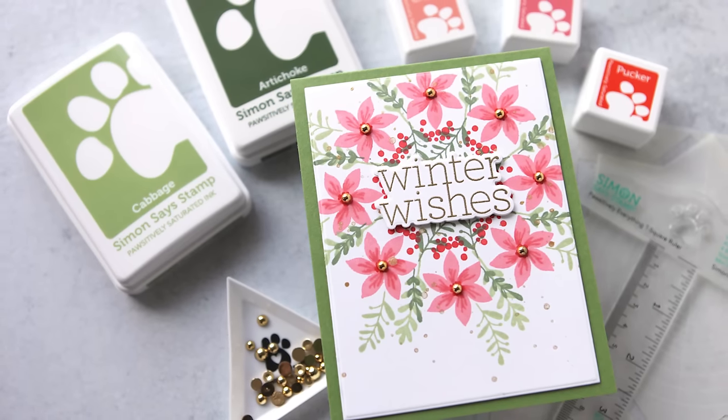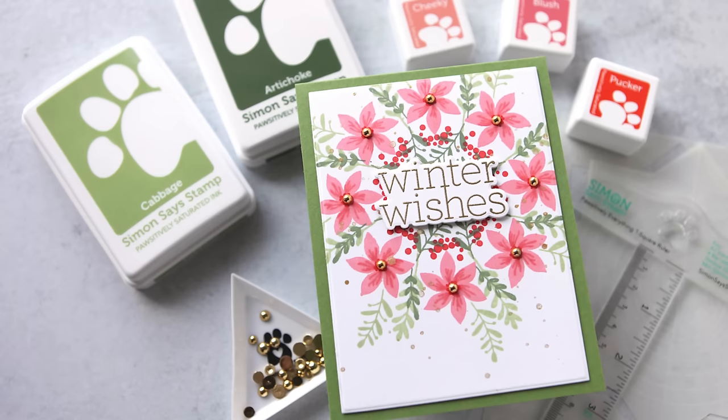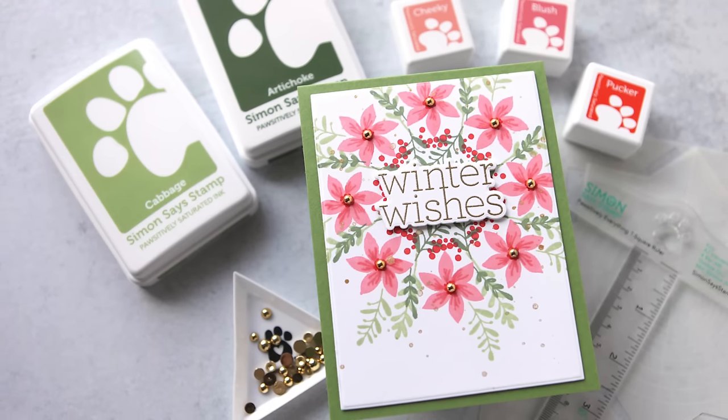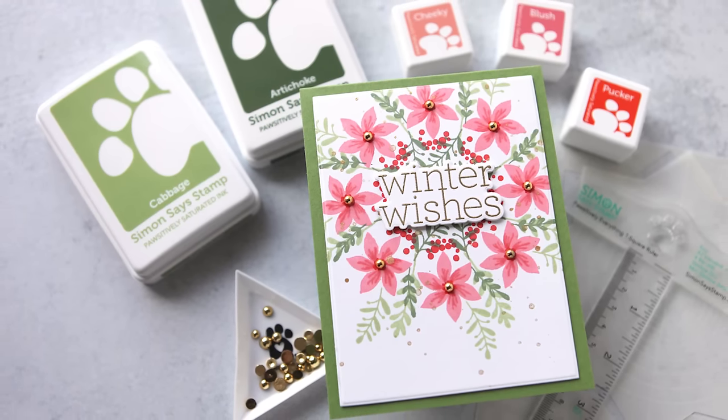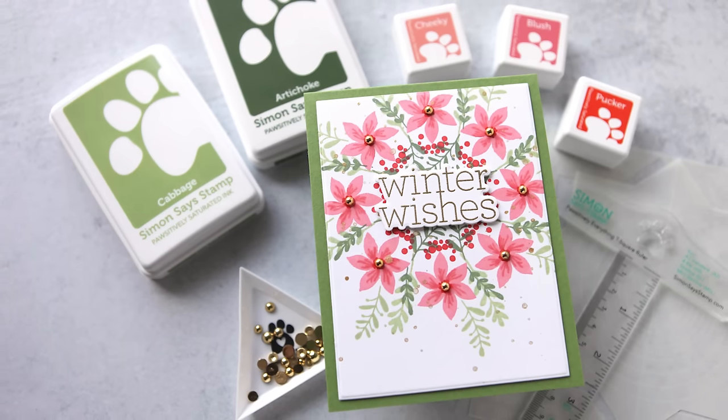Hey everyone, it's Kathy Zilski. Welcome back to my channel and my studio. Today I'm sharing a card project where I used the Gina K Designs Wreath Builder and a stamp set that I designed to create a fun winter wreath. If you've never used a wreath builder, stick around to see how it works. That video is coming up next.